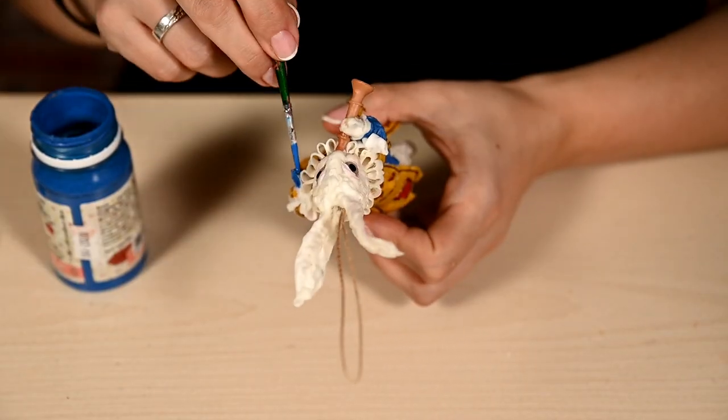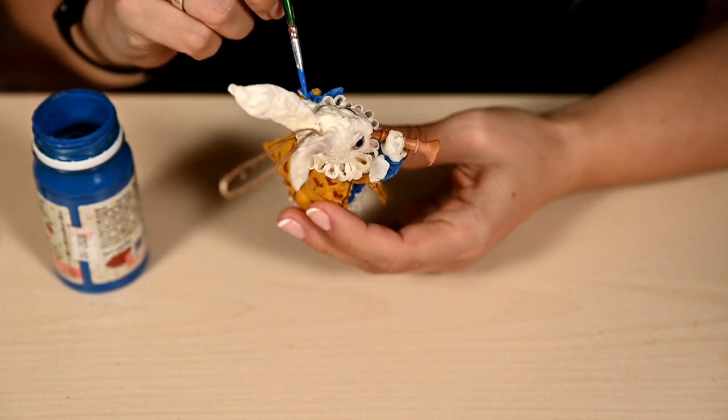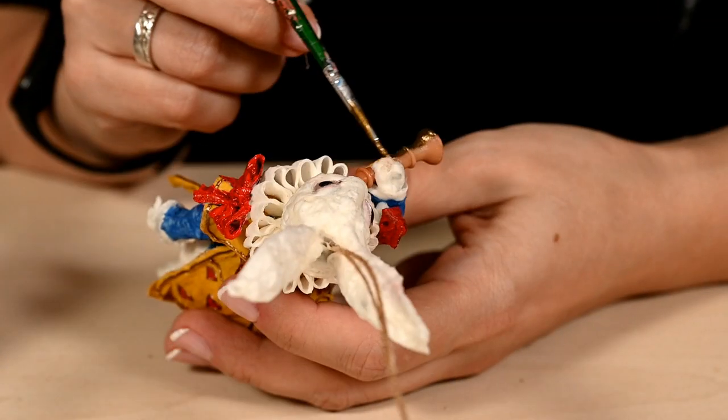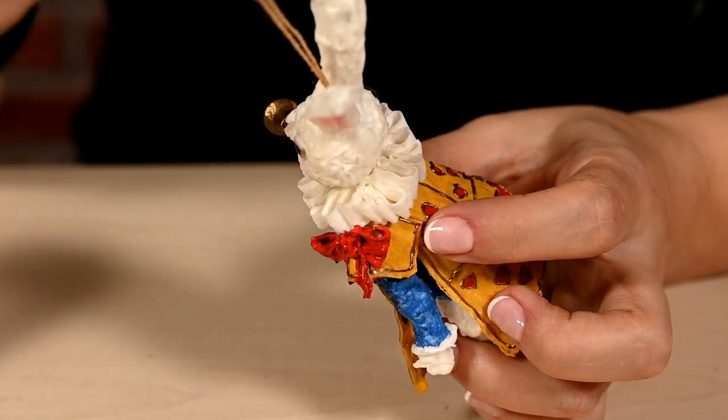I've painted the bows blue but I didn't like how they look — they kind of merged with the sleeves — so I'm repainting them red. I'm painting the trumpet in bronze, and finally I'm going to make a scroll of parchment.